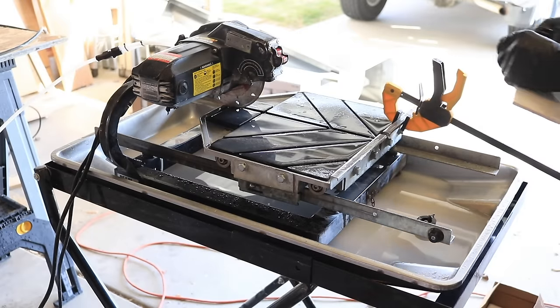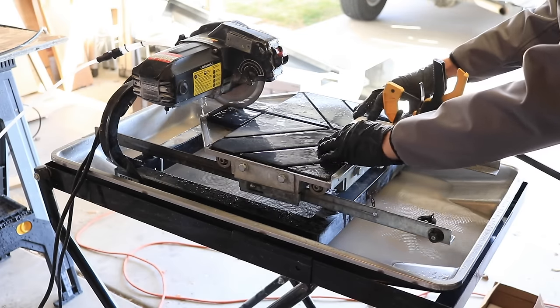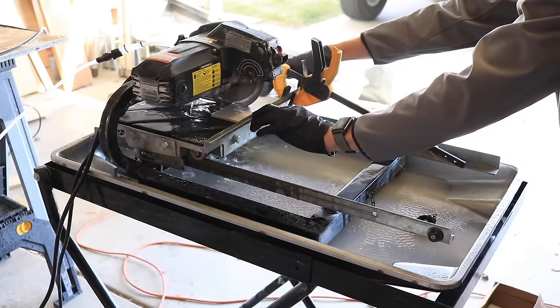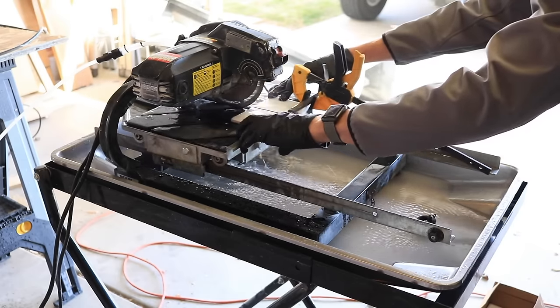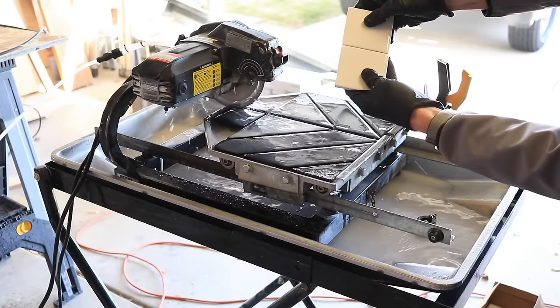Next let's talk about the wet table saw. This is another essential tile cutting tool, especially if you are looking to make very clean, consistent cuts, or you're cutting a lot of tiles to the same size — like when doing subway tile, tiling around a window, or maybe a custom niche. Also, if you're cutting any natural stone tiles, then this is absolutely essential.